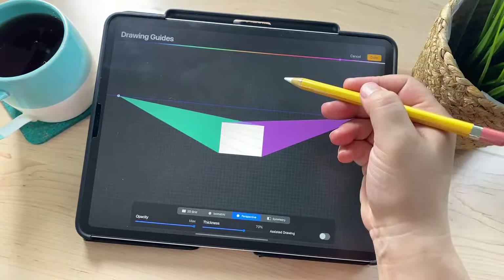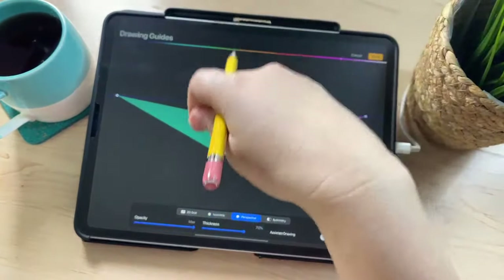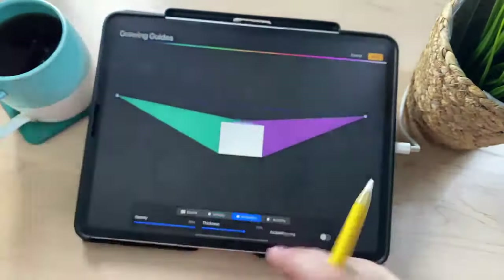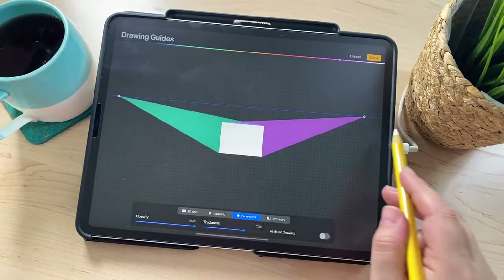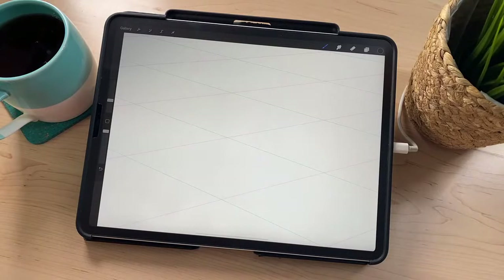Raising this horizon line up makes it look like you're looking down on something, which is the angle I want for this drawing — I want to be looking down so you can see the roof and everything. Just making sure that's straight, and then when you're done, go ahead and click Done. It should look something like that.